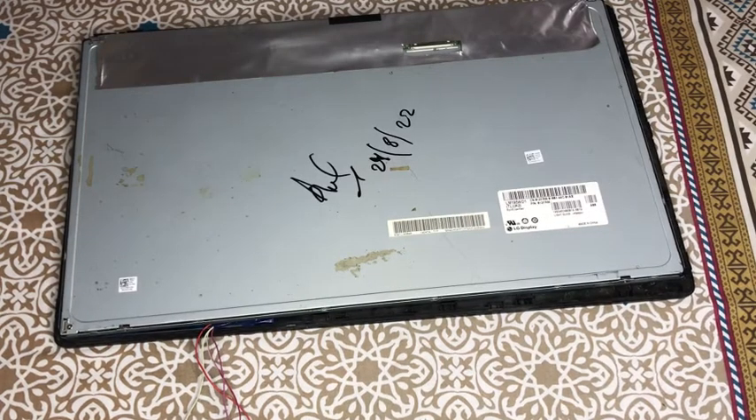Asalaamu alaykum guys. You will remember that I had promised that I will show you a universal board with any LED and LCD. I will tell you how you can easily convert this screen. So guys, let's start the video.